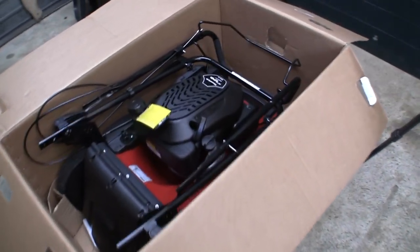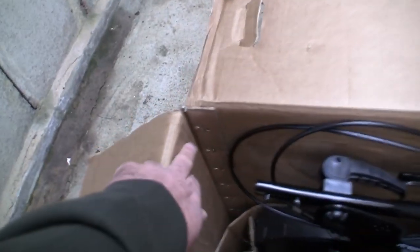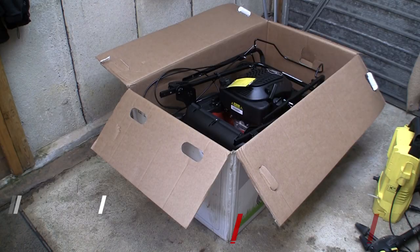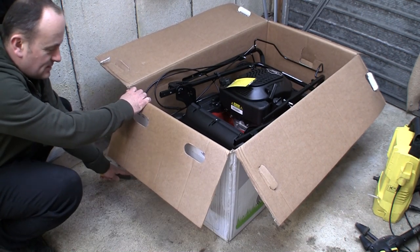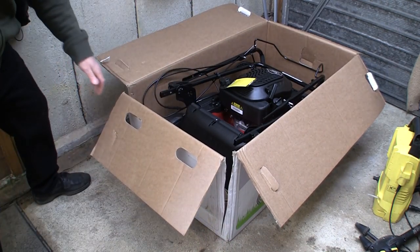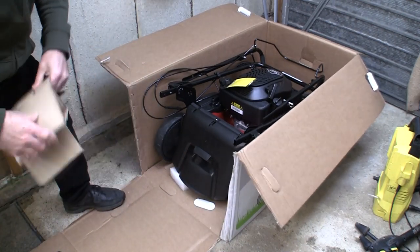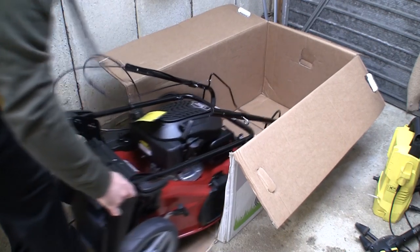Me and David think the best way to get this out of the box — we like to avoid any heavy lifting where possible — is to just slit the box down this side and down here as well, then reverse this lawnmower out. So I'm going to get a knife and slit this box down here. The box splits quite easily actually, and I'm trying to avoid any heavy lifting at all, because there'll be plenty of people that don't want to lift anything heavy.